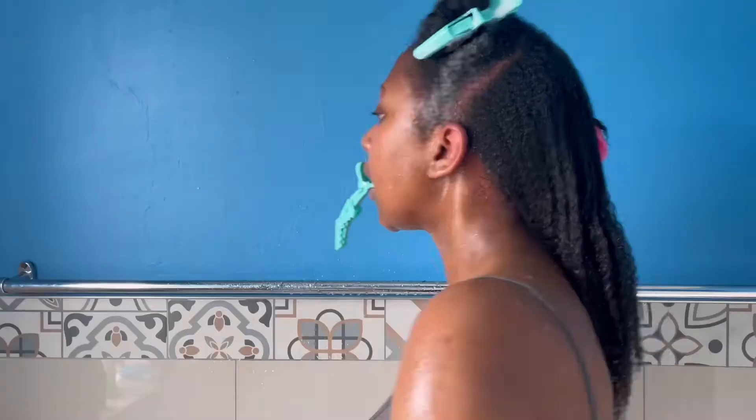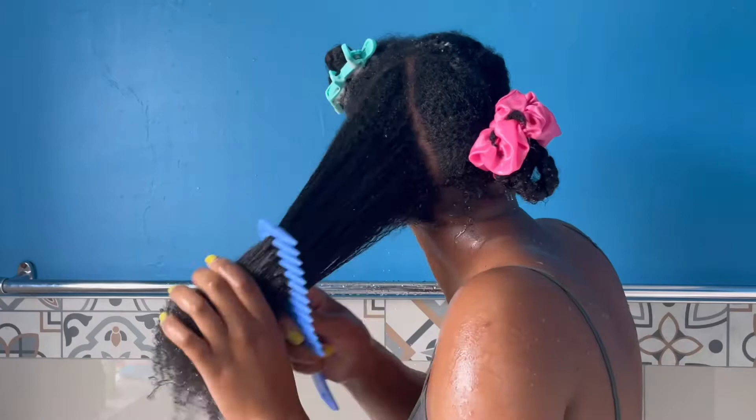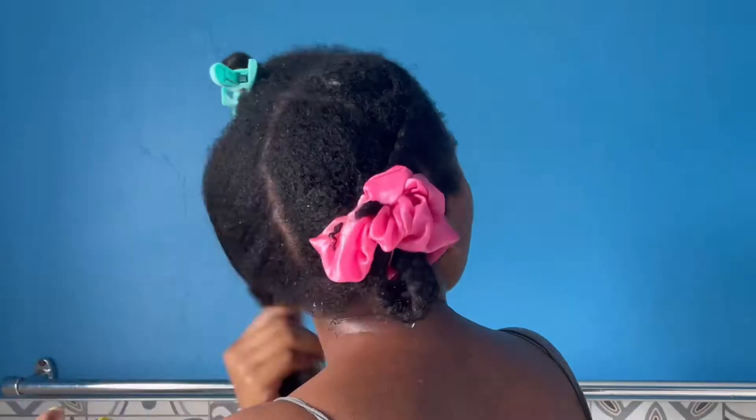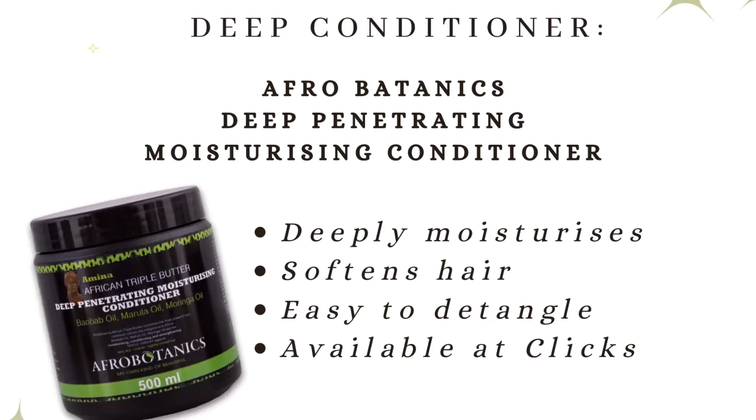Once I'm done rinsing out my hair, I'm just going to lightly detangle it again with a comb while it's dripping wet, and then I'll just clip it and follow the same routine with the rest of the sections.